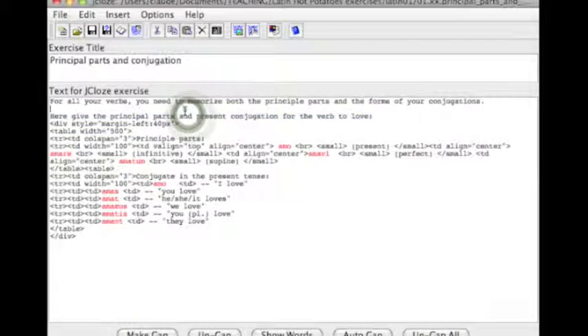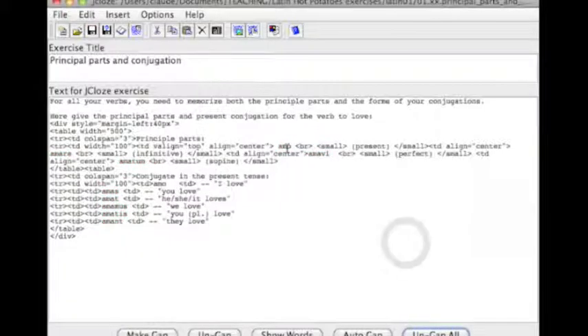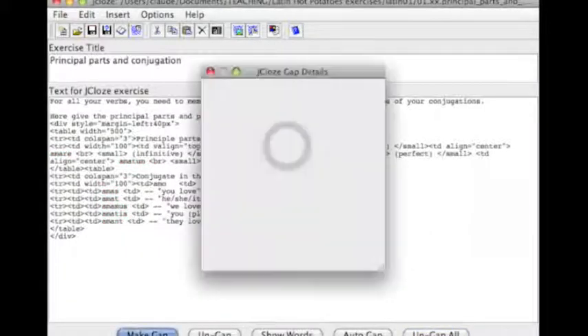Principal parts. Here is some text, and whatever is in red will be made into a gap. So let's un-gap all, and then gap the principal parts.